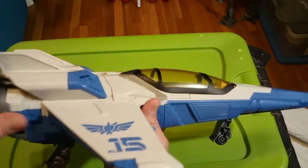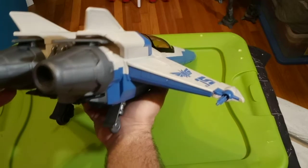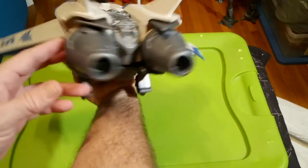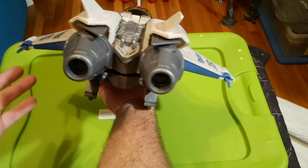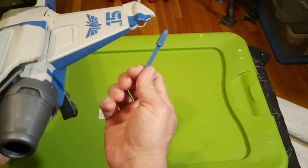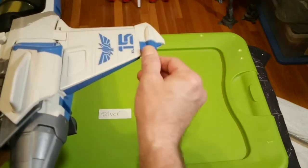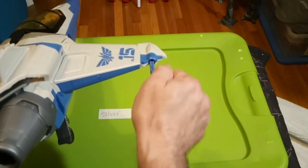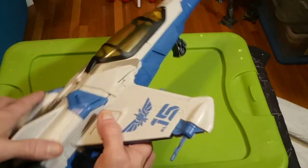There's no electronics on this. The engines are nice and big and bulky looking — I like that. And you've got missile storage in the wingtips; it just clicks into place.